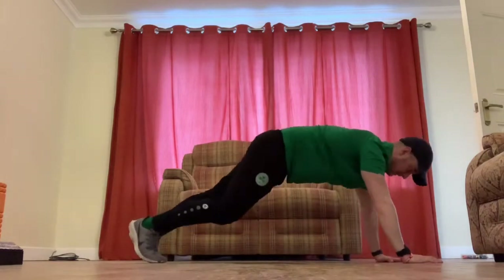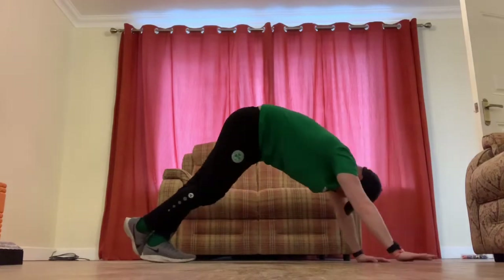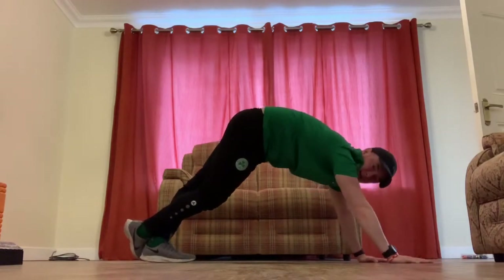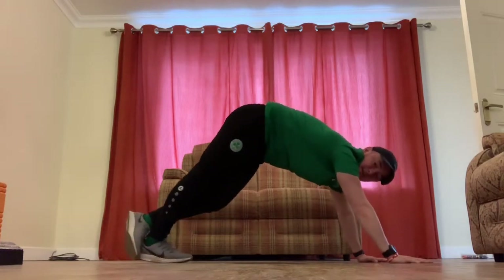For calves, we're just in the presser position — right over left to start — pushing our heel down into the ground. Hold for 10 to 20 seconds, then swap over and do the same on the other leg.